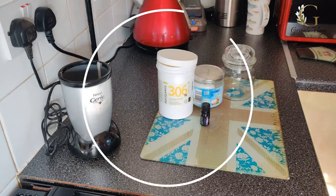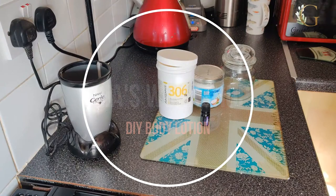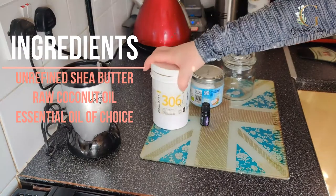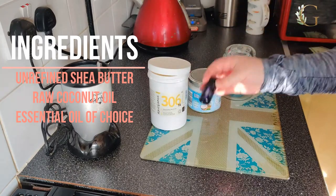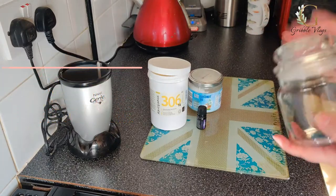Hi guys, welcome back to my channel! Today we are making our own body butter or body lotion. All you're going to need is some unrefined shea butter, some solid coconut oil, and whatever essential oil you wish to choose. I'm going with lavender today, and just an old mason jar — this used to be a candle.